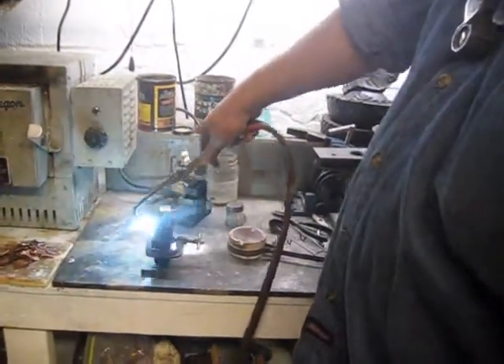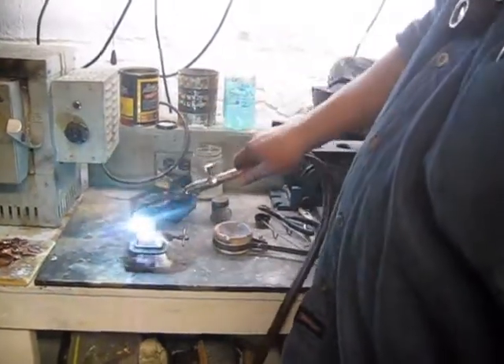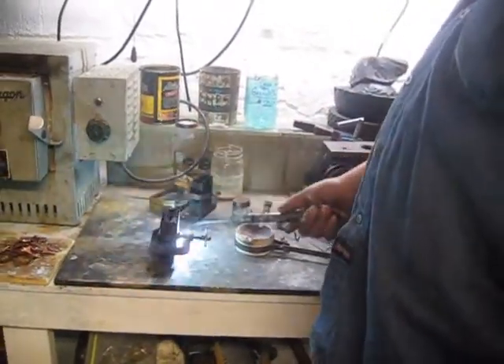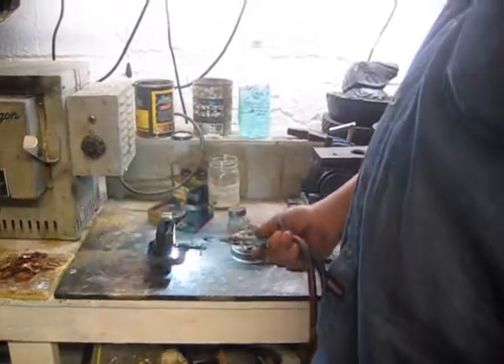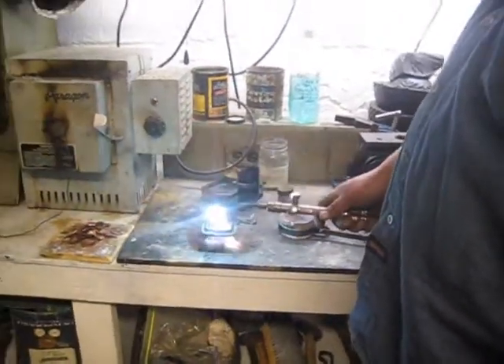As David knows, pulling big chunks of copper through molds or mills is a son of a gun. Heating this up to the point — it's going to take a couple, three minutes — so that's what I'm going to be doing.